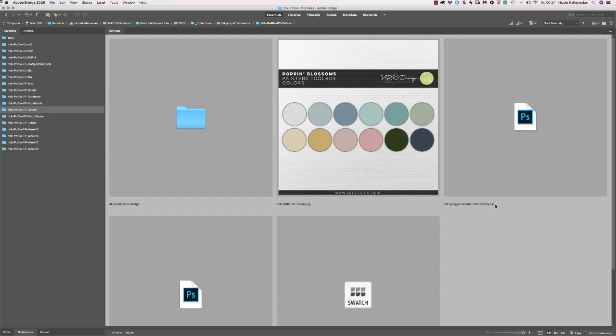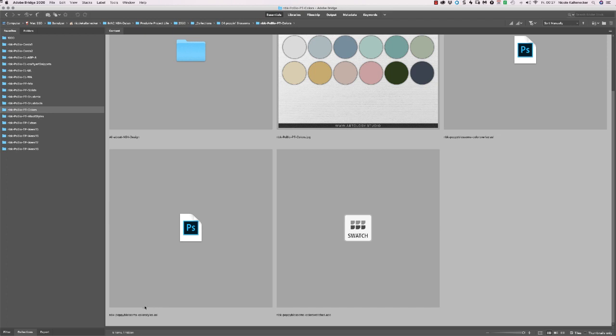The pack with the free colors — you get an ASL file for the color overlay. So if you want to recolor something, these are the overlays. And then we have the color styles — plain colors that work perfectly with this brush mix. Then we have the swatches, the ACO file, which you can use in Photoshop and Photoshop Elements. And this is the free pack of this collection.